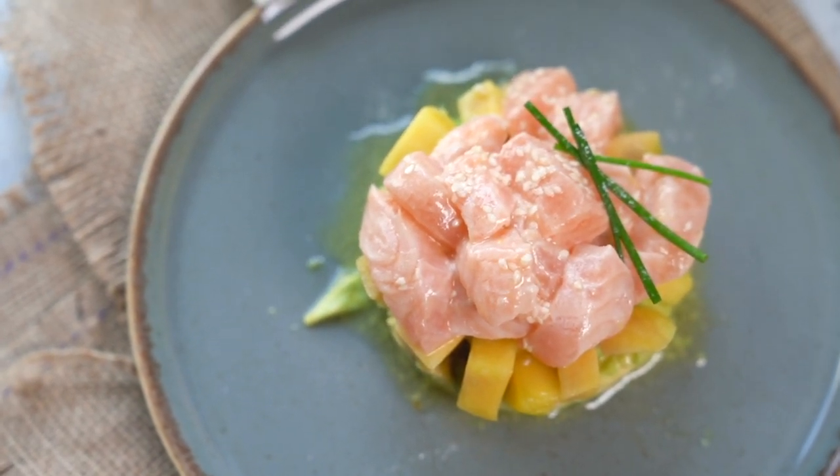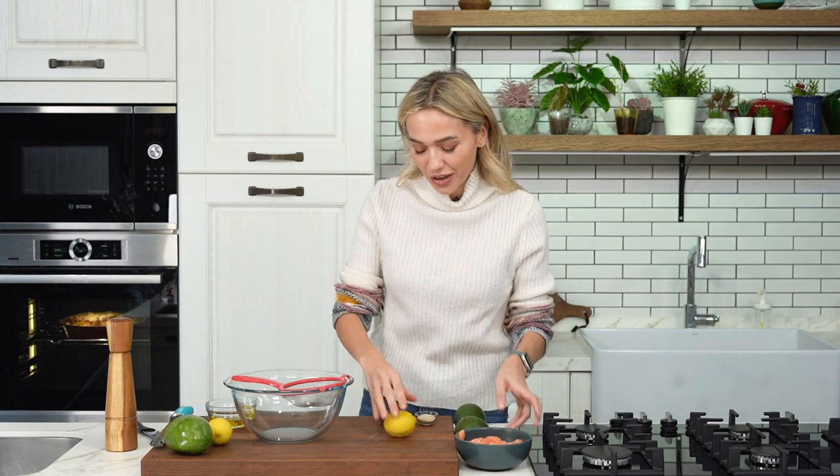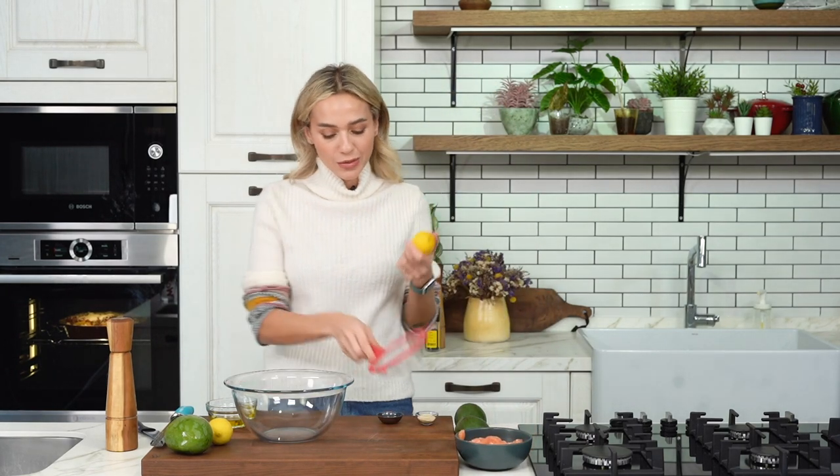Hi everyone, my name is Idil and welcome to my kitchen. In this video we are going to make a dish that I absolutely love, which is salmon tartar. It's a dish that we usually eat at restaurants but it's super simple to prepare at home. It would be a great appetizer to serve before a fish, meat, or pasta dish, and it's so simple you can prepare it in about 10 minutes — you don't have a lot of active time where you have to cut and do stuff.